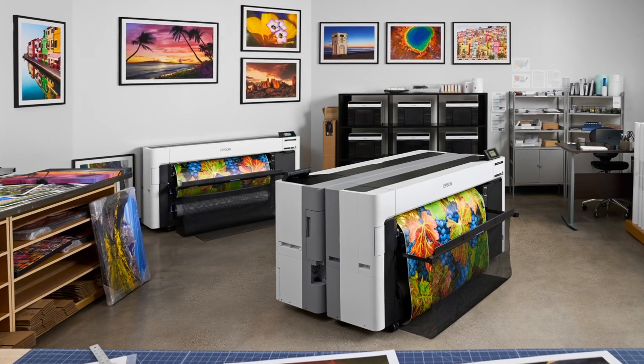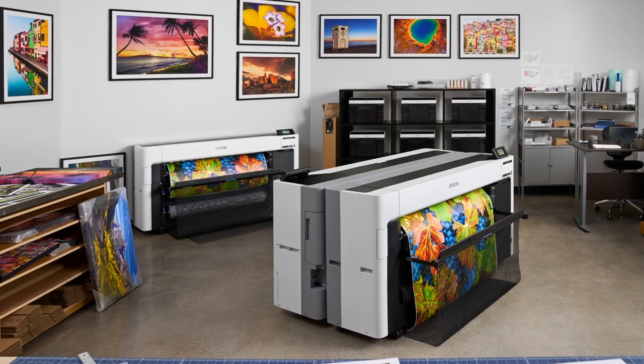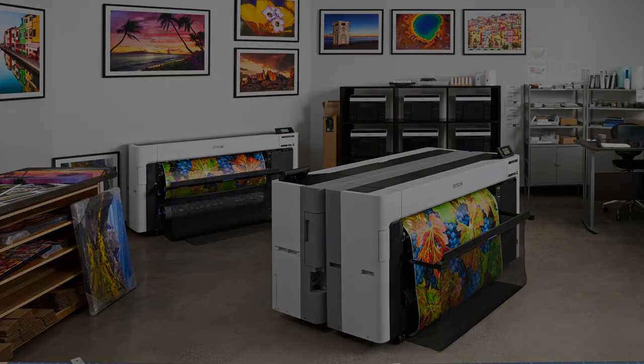Before we get into the specifics of the new 24-inch P6570 triplets or the 44-inch P8570DL twin brother, let's start by briefly covering the DNA that makes these five printers a family. Epson started with a blank slate and engineered these printers from the ground up to be compact, efficient, and highly productive.